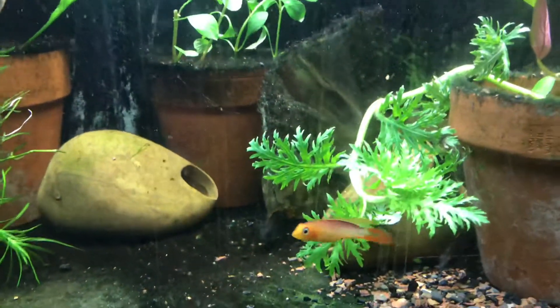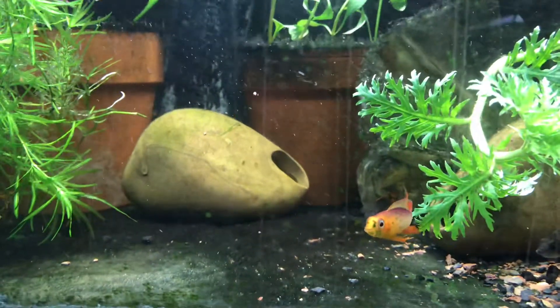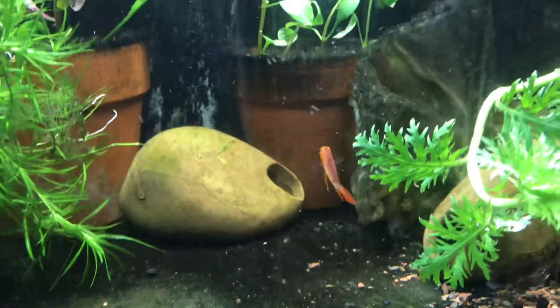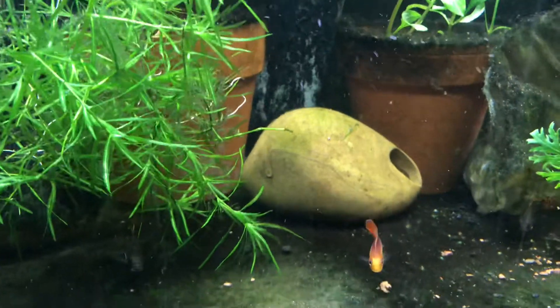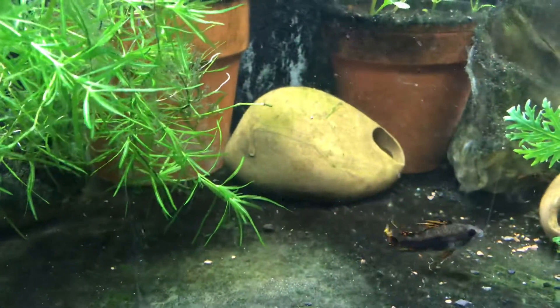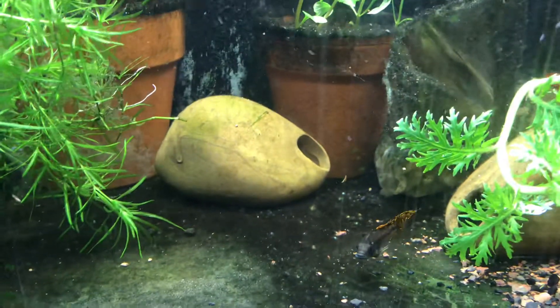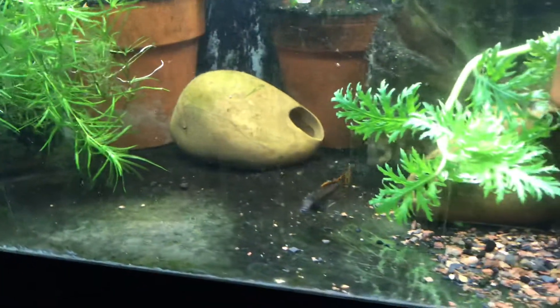There's an agassizii, a male — beautiful fish. One of the most beautiful fish, in my opinion, that I've kept, and that's out of a lot of fish. That is a cockatoides right there, a triple flash, or triple red.